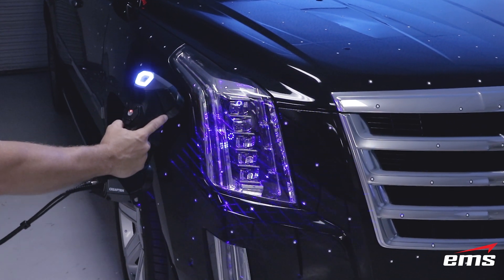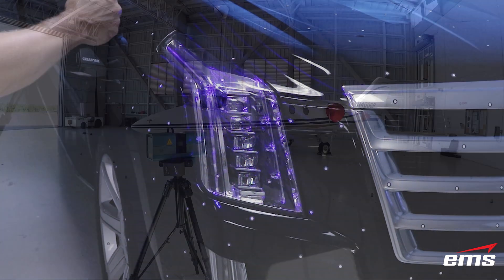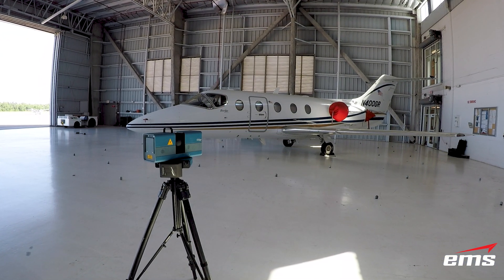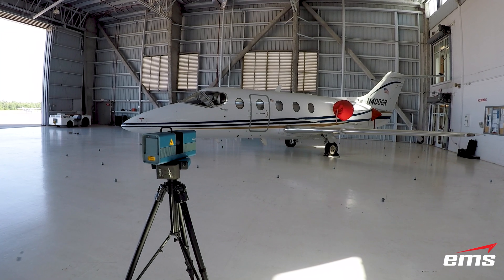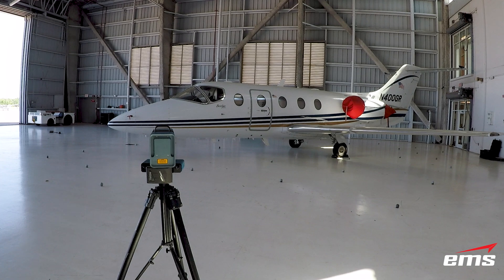EMS has been in the 3D scanning, reverse engineering, and inspection business for almost 20 years. We provide our services to the automotive, aerospace, heavy industry, and military and defense sectors.